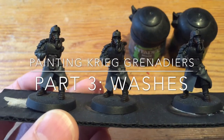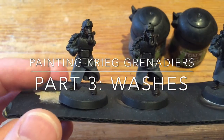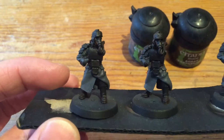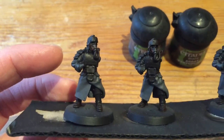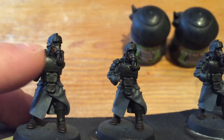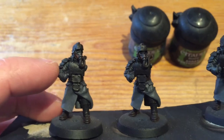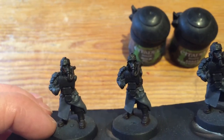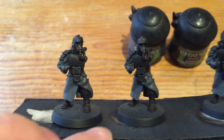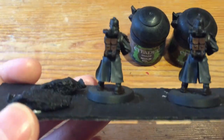I've put my two washes down. I did Nuln Oil on all the recesses in the coats and then I did a little bit of Agrax Earthshade just on the mask where the Mournfang Brown is, just to knock it back a bit because it was obviously really bright before. With the Nuln Oil, rather than coating the entire model because that would just make it too dark, I just apply it in the recesses.